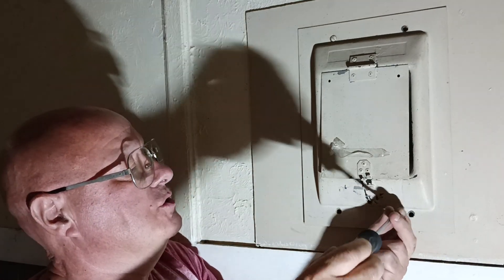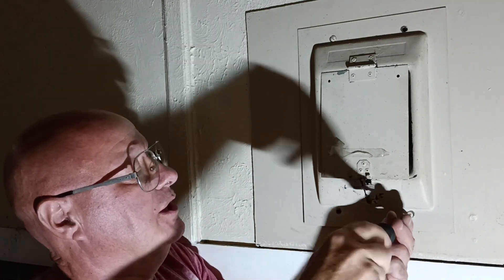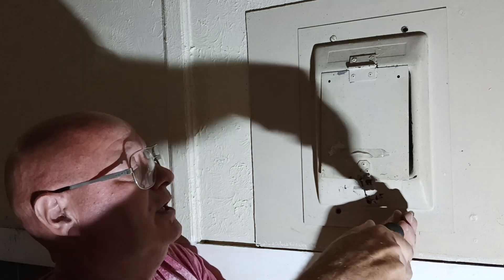So you never just twist and tape wires like that in a panel box or in any junction box.